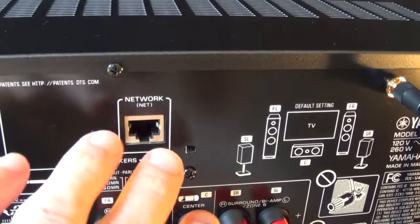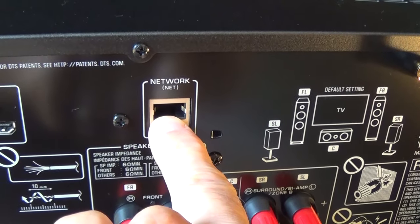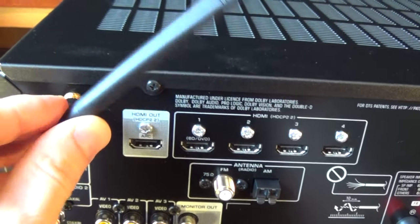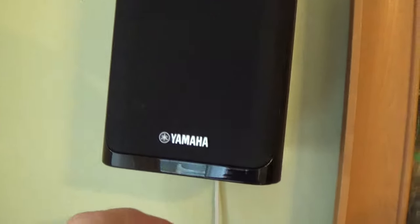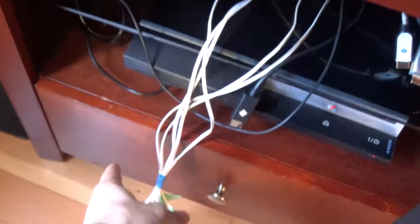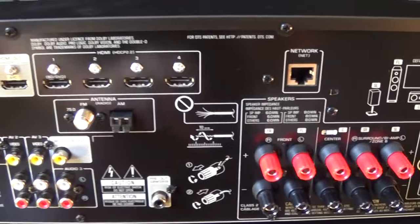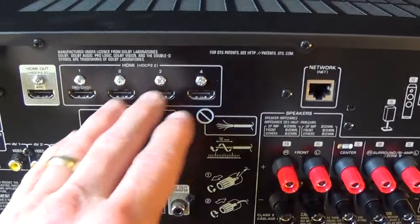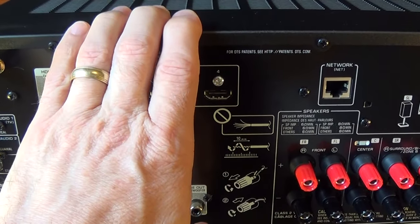The newest receivers can also be connected to the internet. There's a hard line connection here, but this one can also connect via Wi-Fi — these are the antennas for that. My speakers are hardwired and run straight from the speakers to the back of the receiver, but many receivers including this one are now Bluetooth compatible, so you could purchase wireless speakers that communicate wirelessly to your receiver.